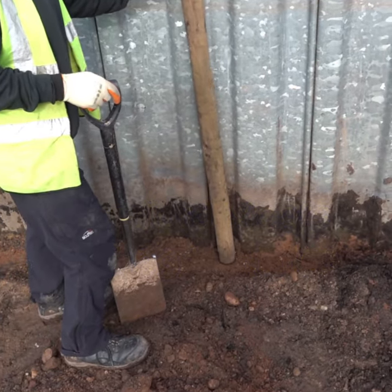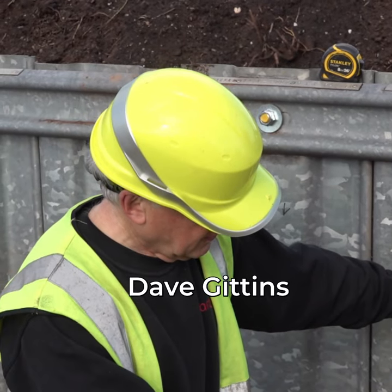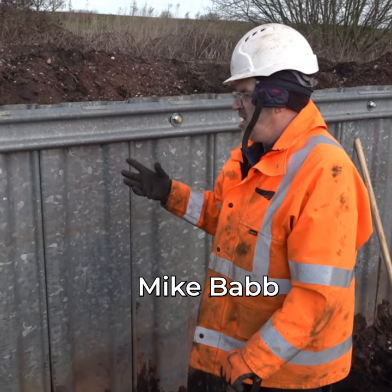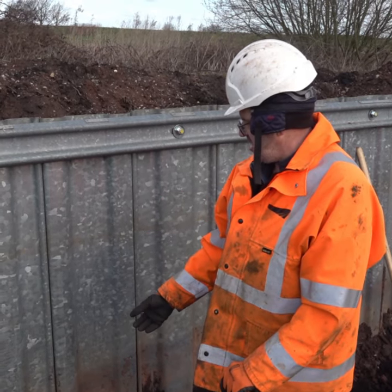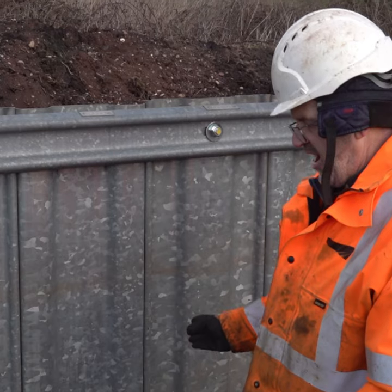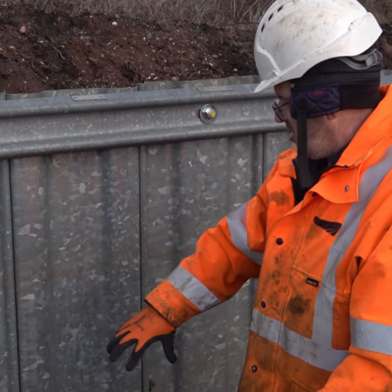What we're doing here, we're getting 1.7 metres down from the top of the winding beam so we can then put the sealant in from the bottom. On phase one we put sealant tape down the back of the piles, and on phase two what we're doing is putting a mastic seal in the front of the pile in the clutch to 1.7 metres high. Any hydrostatic water pressure is going to push the material in.